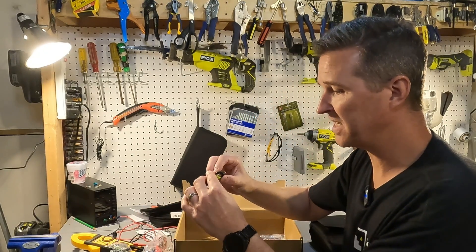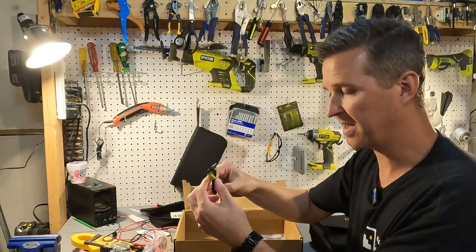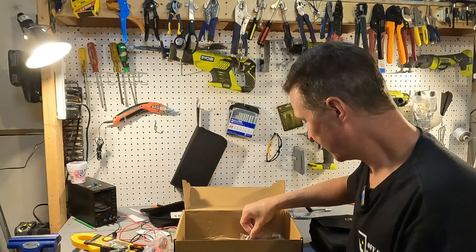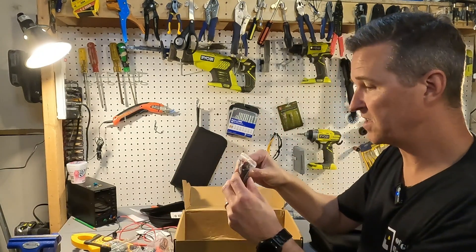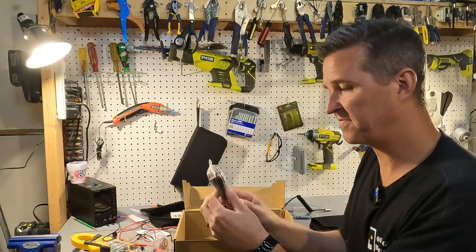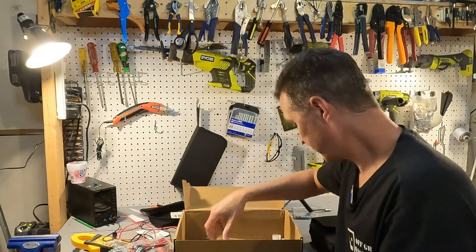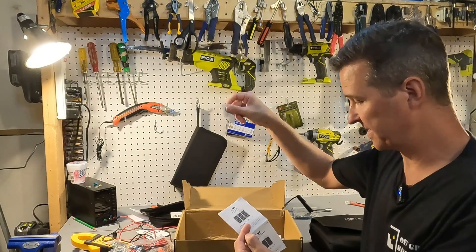You get a USB to micro USB cable — that's odd — and you get a whole slew of adapters, which is nice. You also get what looks like a 5521 cord, and then you also get your user's manual and a bunch of desiccant pellets.